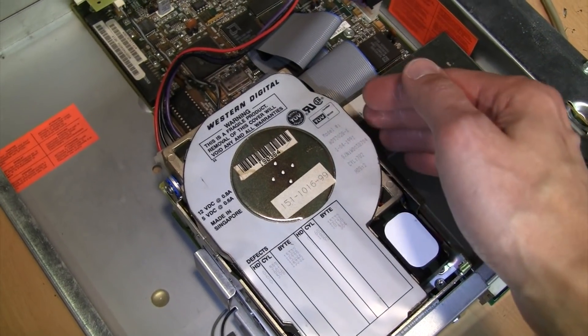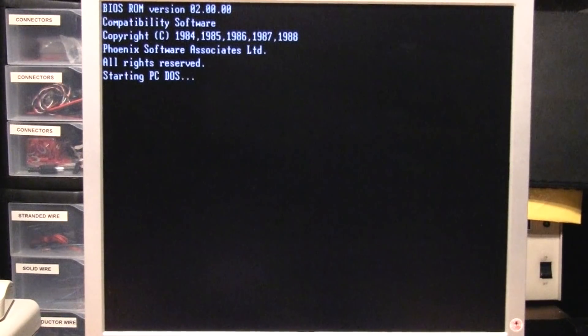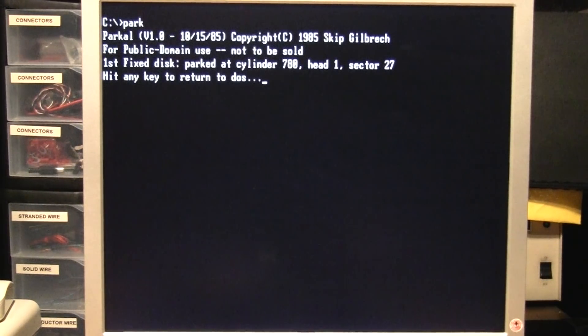Here's the first test: the Western Digital drive connected to the Tandy's built-in Smart Drive interface. I'll turn it on — and it boots right up into DOS. It works fine. This Western Digital drive is not auto-parking, whereas the two Seagate drives are. So if you plan to move it, you have to manually park the heads before shutting off the power. I have a program here which will do that, and now I can turn it off.